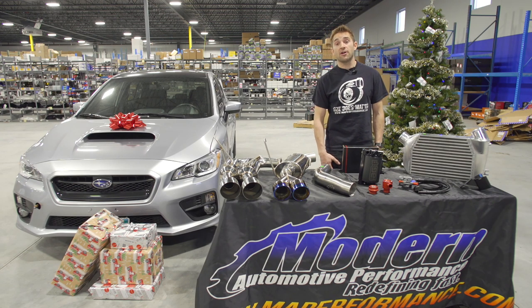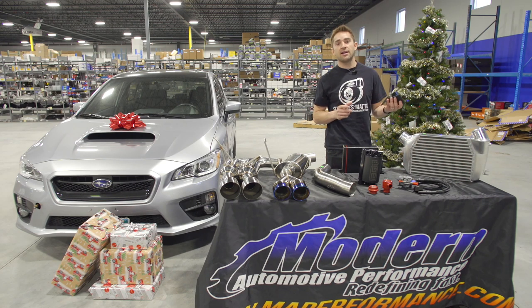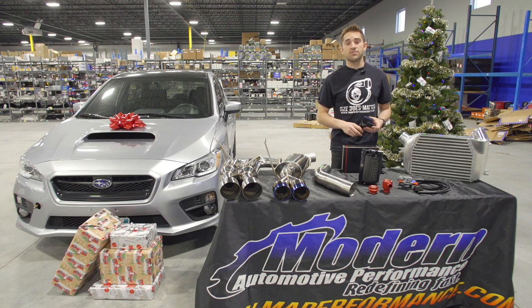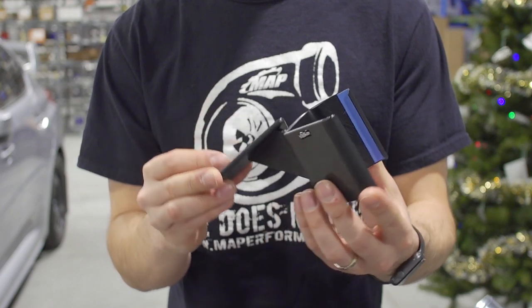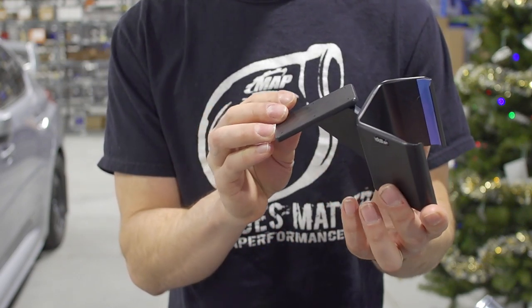Once you get your Cobb access port, you're going to want to put it in your car in a place you can see it. Cobb makes this pillar mount that clamps directly onto the A-pillar. It comes with a fully adjustable ball mount that you can modify to give it the best visibility for you. This mount clamps directly to the A-pillar so there's no need to remove it for installation. You can also hide the wire down the A-pillar for a cleaner look.